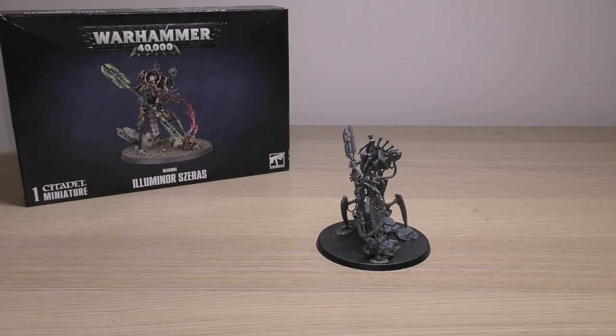This model is the vanguard of the brand new Necrons release for 9th edition. It's the first widely available new Necron model. The rest will follow suit in the upcoming Indomitus box set, which includes all brand new Necron models and looks fantastic.